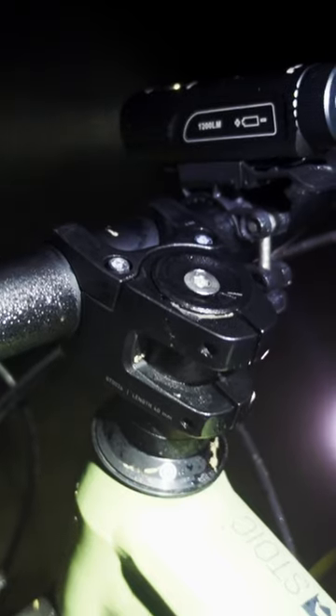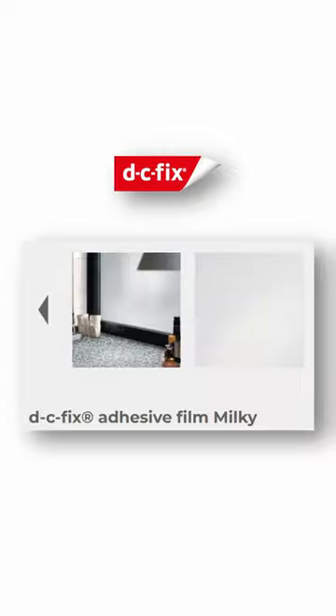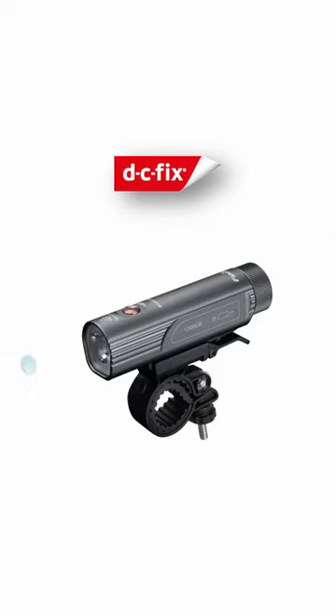There is a hack in the bike light world called a DC fix hack, which involves a small piece of self-adhesive window film. It's the milky version that you want for this. By cutting out a small piece and sticking it to the bike light in a strategic location, you can modify the light beam somewhat. It basically acts like a diffuser, and the hope is to ease up the hotspot somewhat.